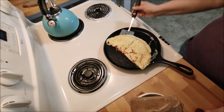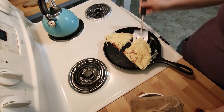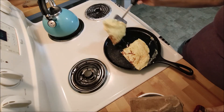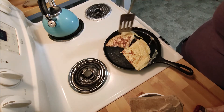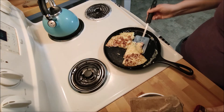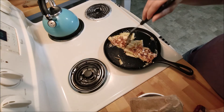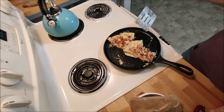I think it did the job. Look at that. I like it a little bit well done on both sides. This is actually shut off now. The burner is so hot — that's how this iron stays hot. Looks good.